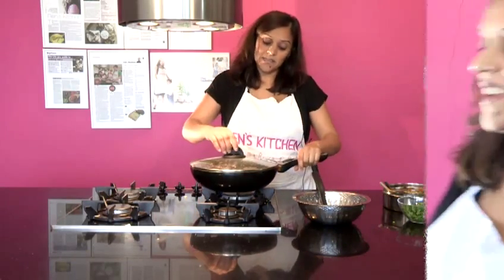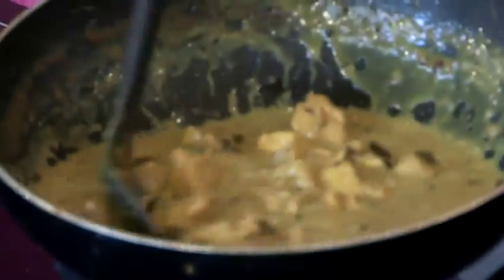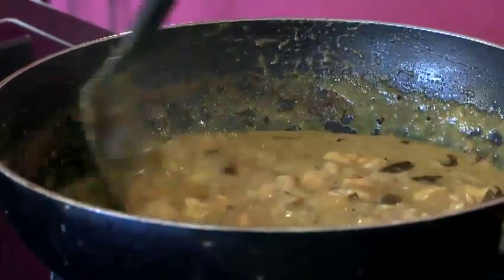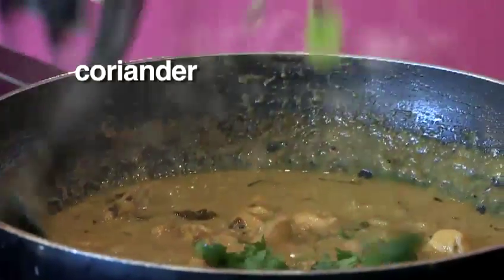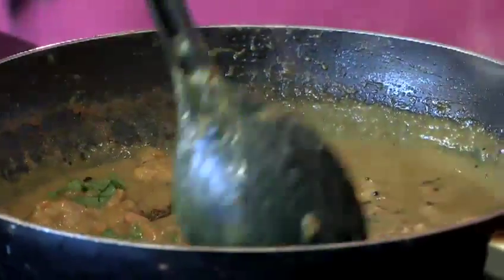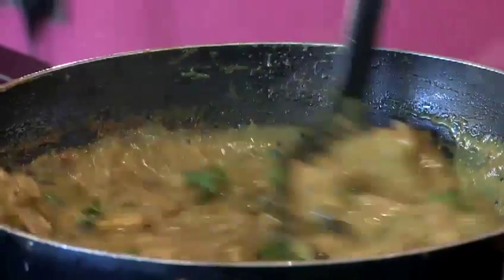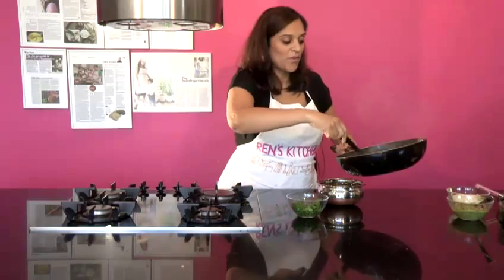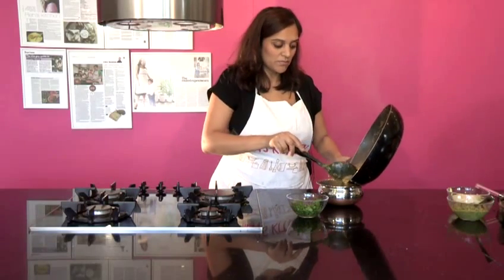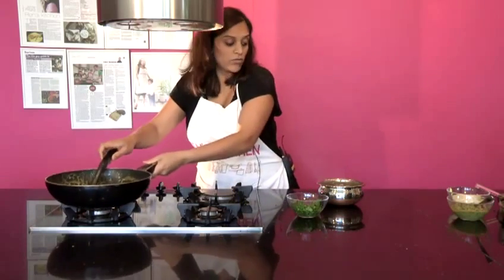My chicken has been cooking in this lovely delicious coconut sauce for about 20 minutes, and that's the consistency you want — you'll be eating this with rice. As a last-minute ingredient, fresh coriander goes in, get it stirred in — it does smell really delicious. Give that a really good stir, then decant it into your serving bowl ready for the table. My recommendation would be to eat this with plain boiled rice.